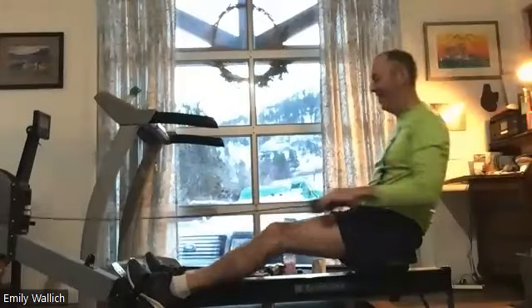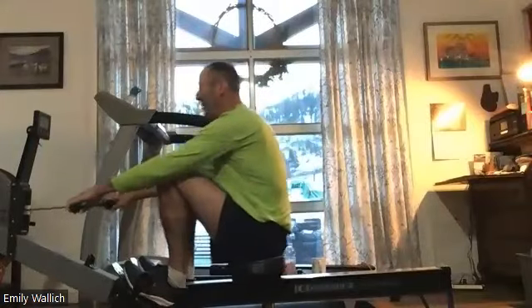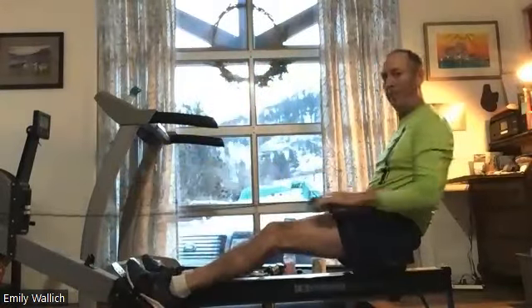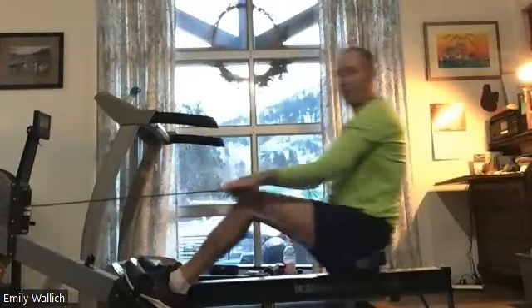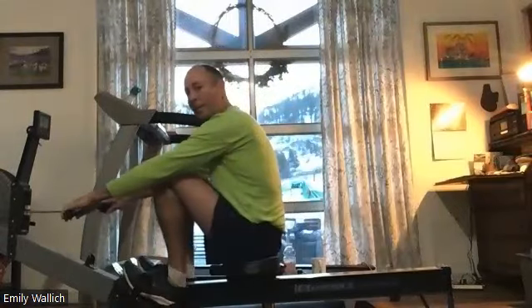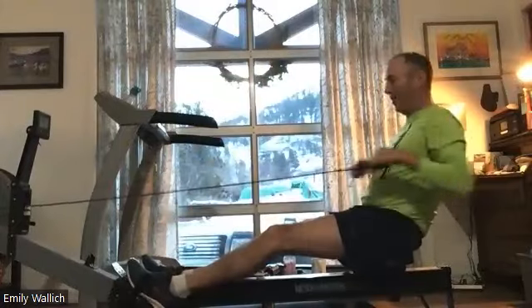He just keeps giving it more wattage. 25 seconds here everybody — we're thinking about that nice good compression point, that nice setting of the handle. We're not setting it through the drive, we set it on the last bit of the recovery. And we let those arms hang, make sure we're not pulling those arms a little too early.